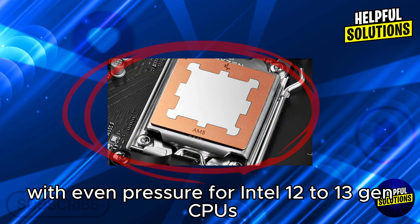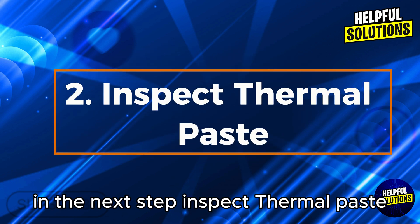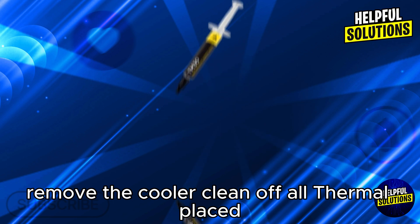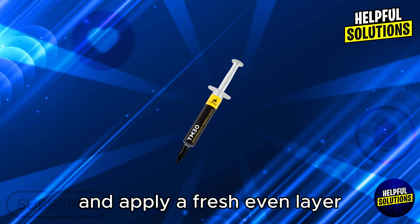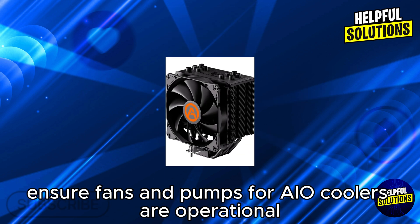For Intel 12th to 13th gen CPUs, consider using a contact frame to improve thermal transfer. In the next step, inspect thermal paste — remove the cooler, clean off all old thermal paste, and apply a fresh, even layer.